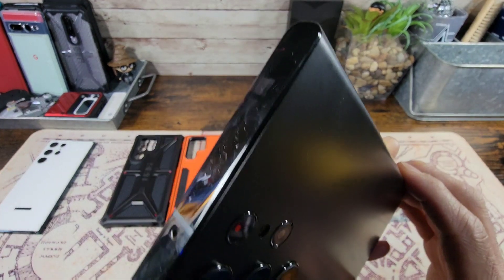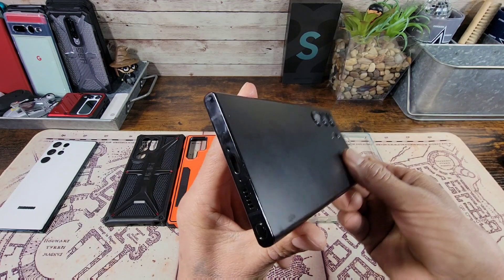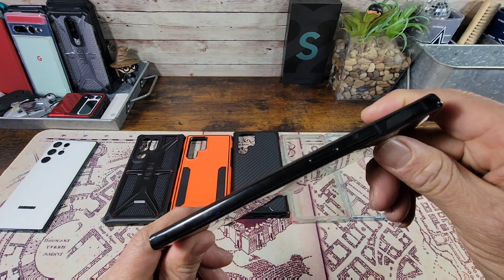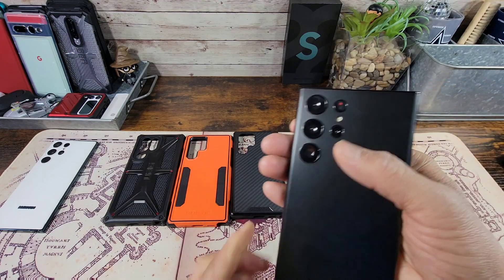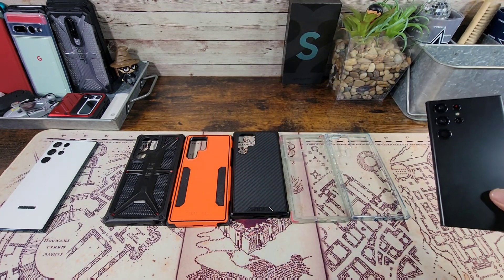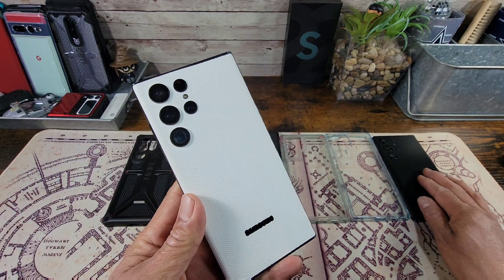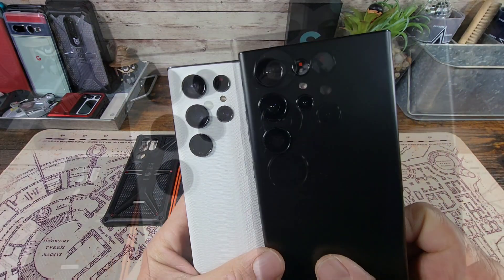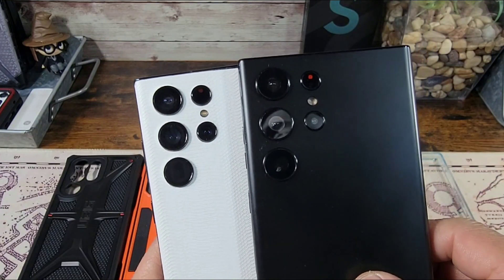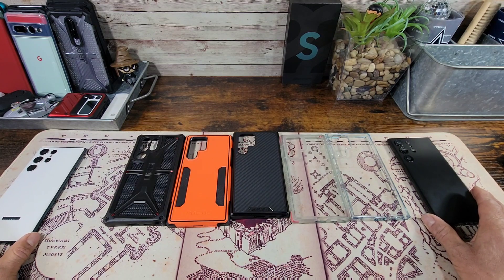Everything about this dummy device dimensionally is exactly what the real deal is going to be — bottom, top, sides, the front camera area, all of the cameras on the back. It's going to be a good looking device. Now it basically looks like the S22 Ultra, but there are some differences — the cameras on the back, these three, they're a little bigger.